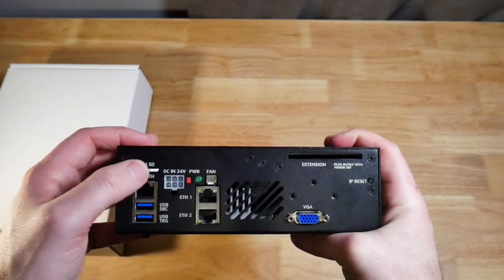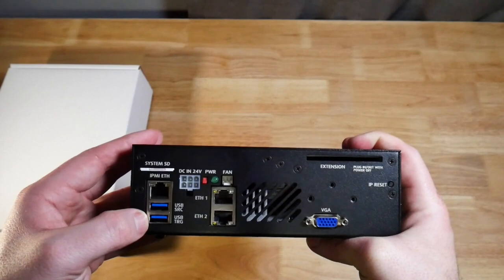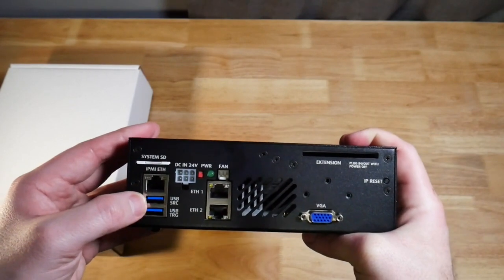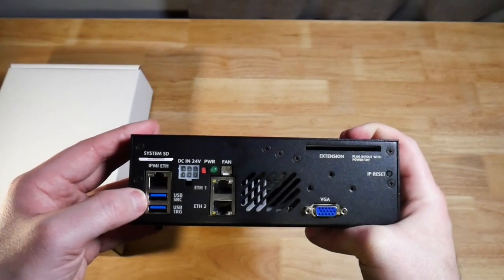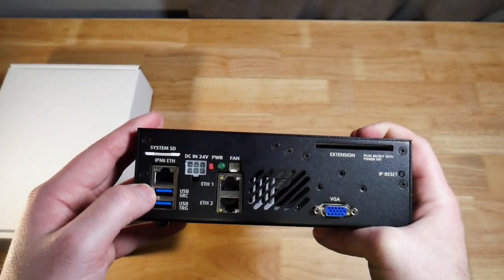On the back we have a system SD, so I'm assuming this is where the operating system is stored. USB source and USB target, so you can have USBs as both sources and targets. Be very careful about the type of USB you're using with that, because it could cause a bottleneck and be very, very slow.